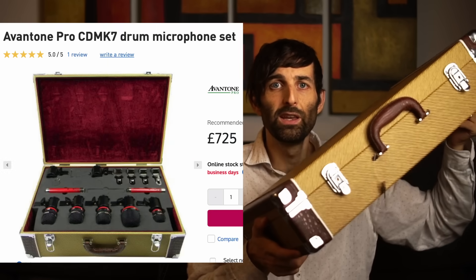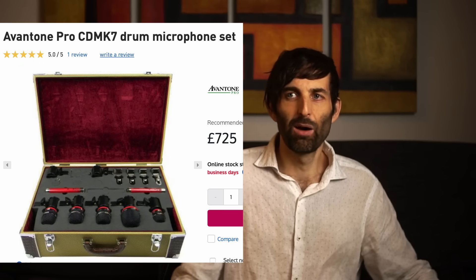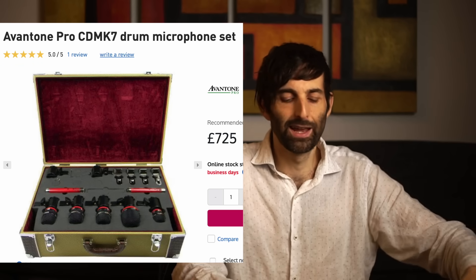Aventone were kind enough to send out a demo loan unit of their mic kit — the CDMK drum microphone kit. It comes in a big retro-looking case, and inside we have a kick drum microphone, a snare mic, a couple of tom mics, and also a pair of condenser microphones for the overheads. So we're going to be using the Aventone drum mics and the Audient ASP880 today, and we're going to hear how that combination sounds.